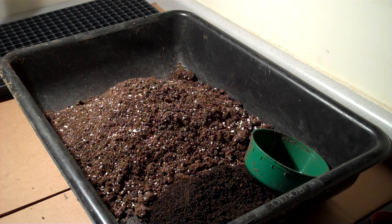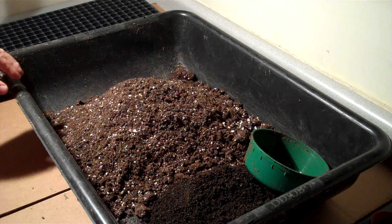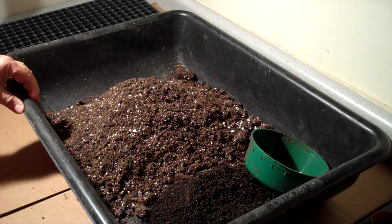This is Mike with The Strawberry Store. In this segment about germinating strawberry seeds, we're going to talk about the media and how to fill the trays.